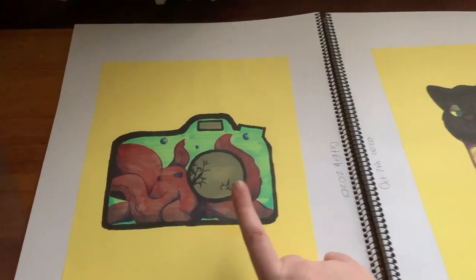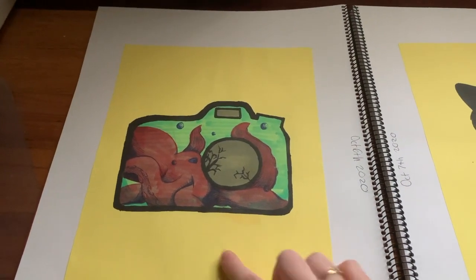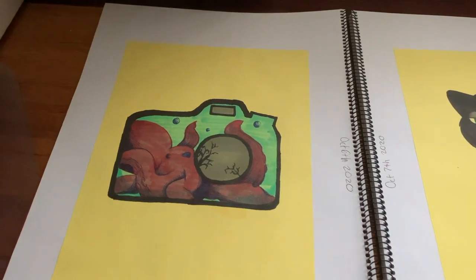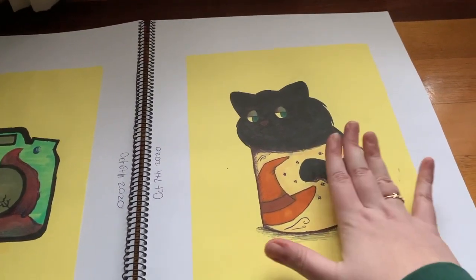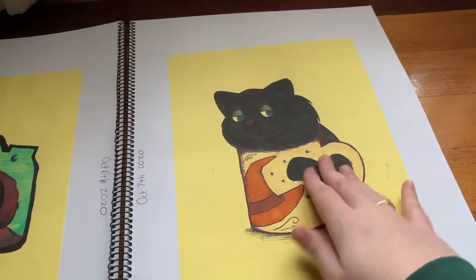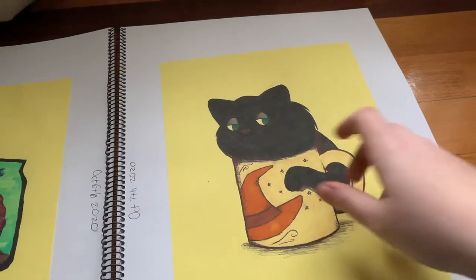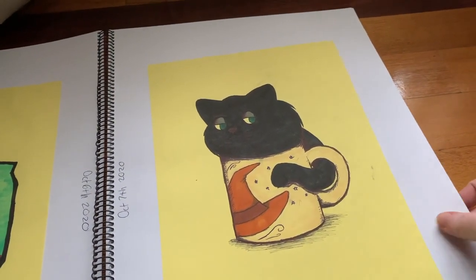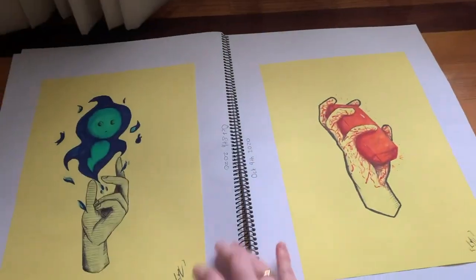We're onto this page where it's just weird. Here we have an octopus inside of a camera — I tried to go with an interesting tank, but it's slightly breaking. And with this one, I did a cat in a mug. I tried to do the cat so you can only see the eyes pop out, but in the end I was like, this is alright — you can still tell it's a cat.